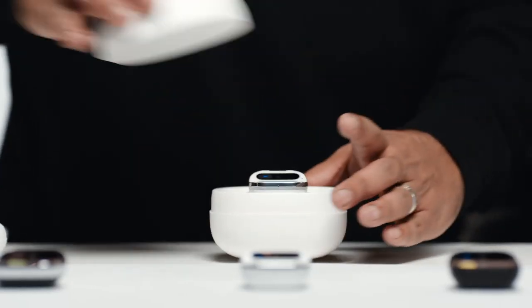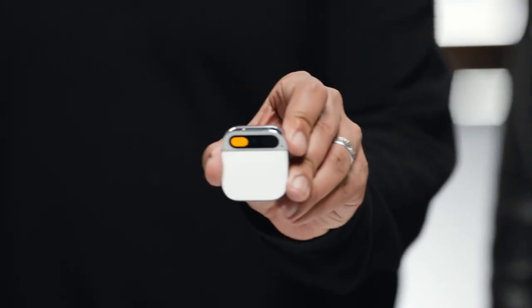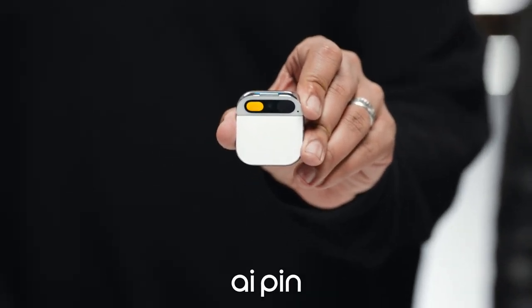Welcome to Humane. This is the Humane AI Pin — a standalone device and software platform built from the ground up for AI.